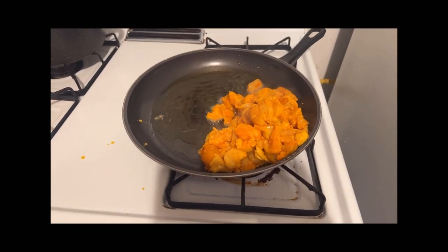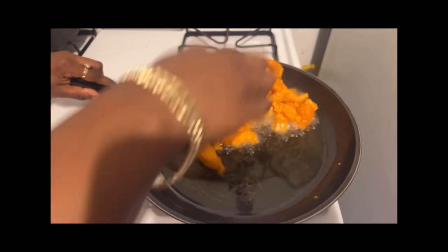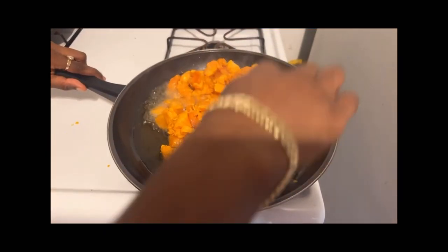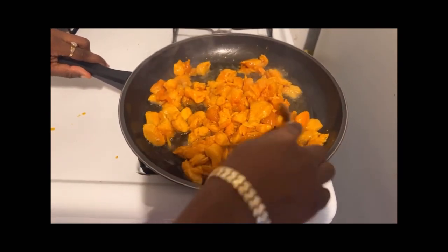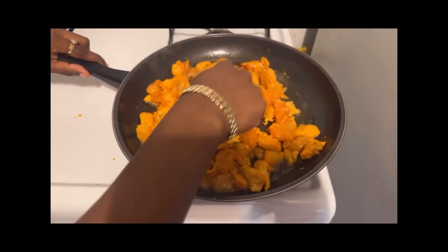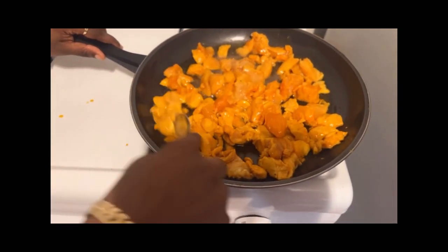I put some oil inside the pan and just put the chicken inside and wait for it to cook. I was going to use butter — you could use butter too — but I just used oil.